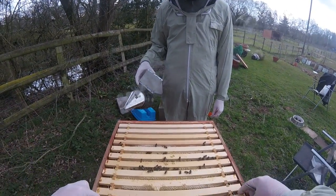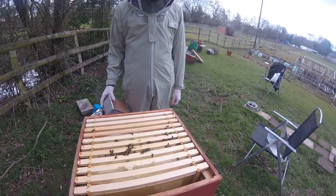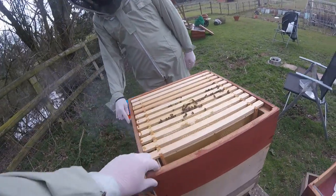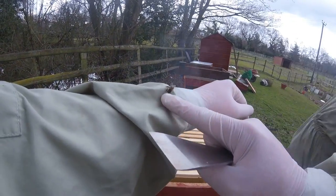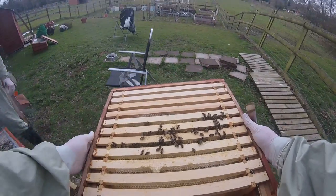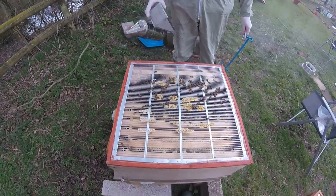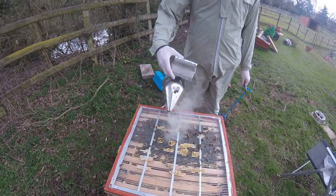Unfortunately the queen that lived in here we think has passed away, so there should be some signs of them making a new queen — and that's what we're hoping for now. Can you undo this one above the queen excluder? Now the bees stick this super down so that they don't have much draft. Let's give them a little bit of smoke to tell them to go down and eat some food.